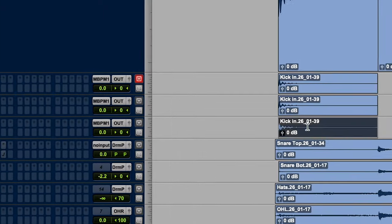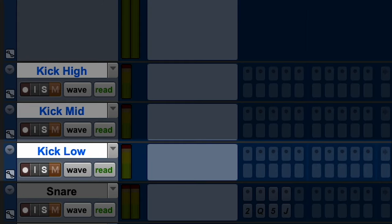Nice, I like that one — it's a nice strong hit. So now let's take that and make three copies, and these are going to be split into different frequency ranges: the high end, midrange, and low end.